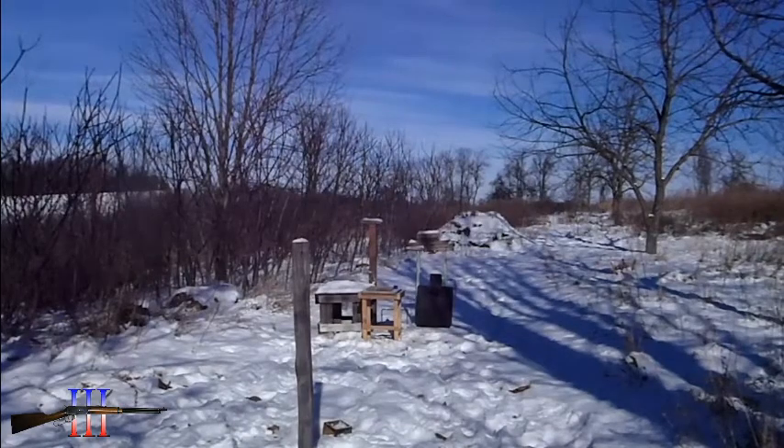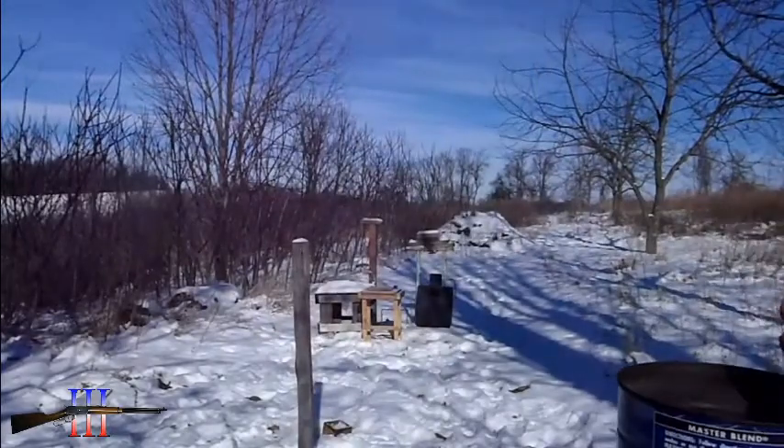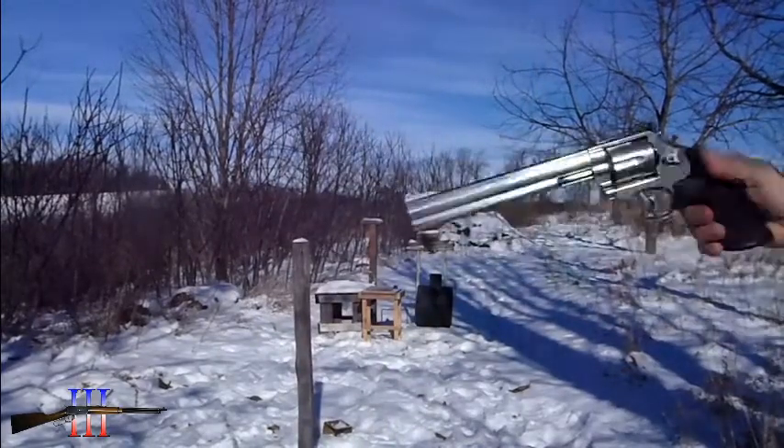It's about 11 degrees out. I got some boiling water. 357 Magnum.